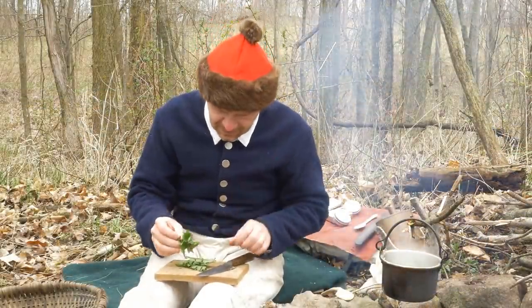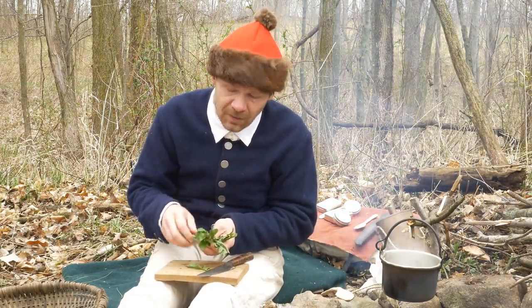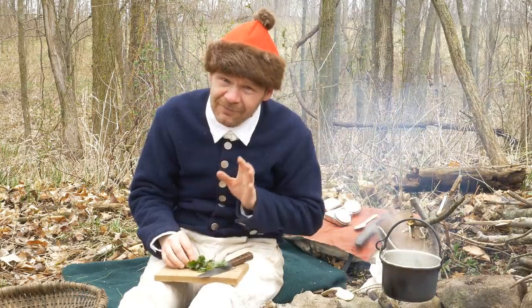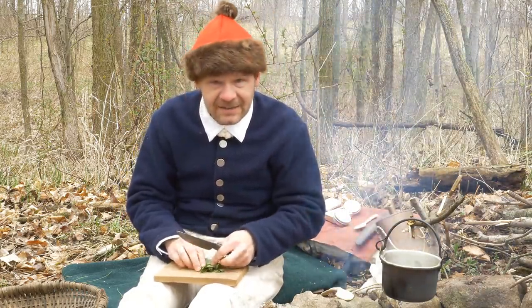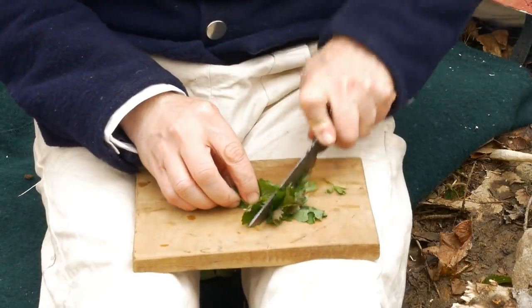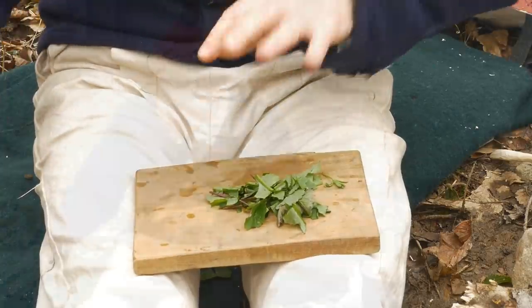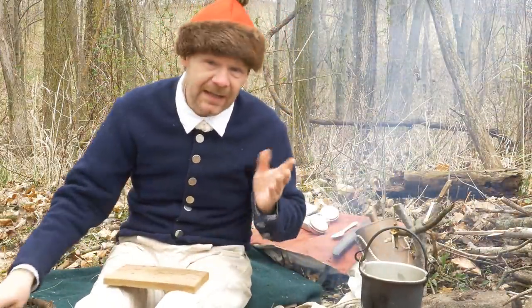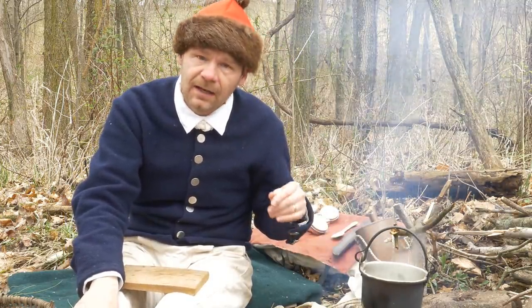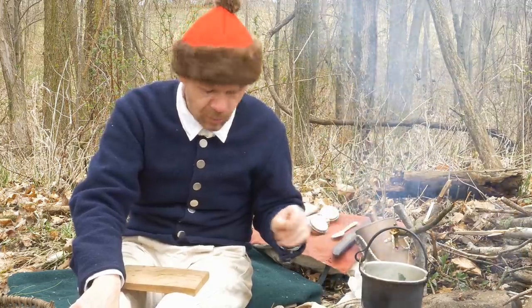Along with our dandelion greens, I also have some of the garlic mustard. I'm not going to use a lot of that. You really should pre-taste some of these greens so that you know whether it's going to be something you want to put a lot of or a little into your soup. If you've got it, carrots, parsnips, many things could go in at this point.